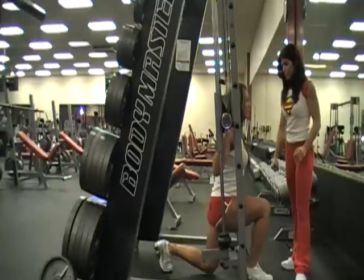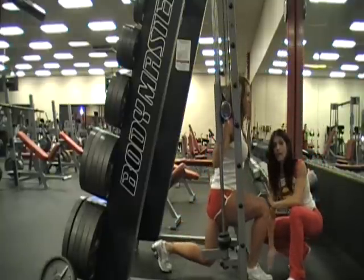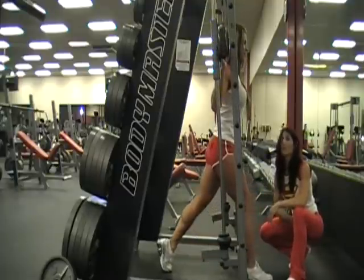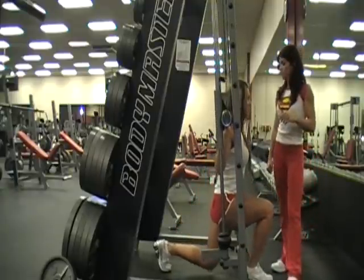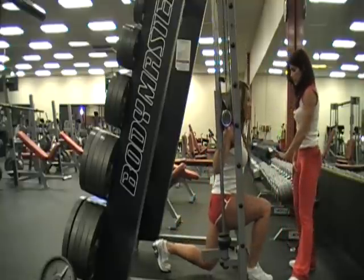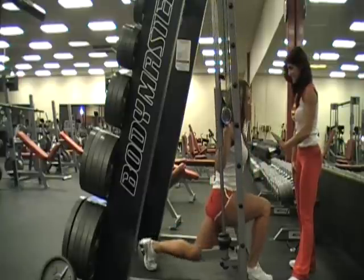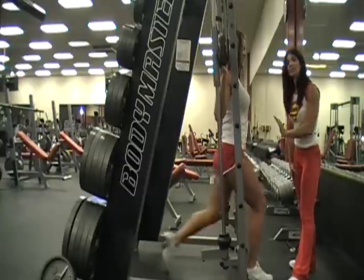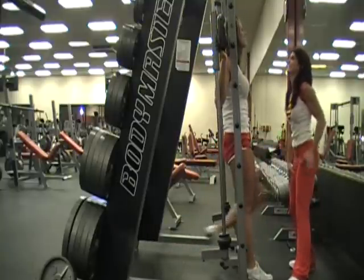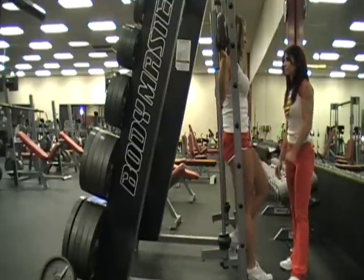Down you go. Notice when she goes down, her knee stays in front of her toe. Straight down, straight up — she's got perfect form. If you want to challenge yourself and make it even harder, go ahead and go down and touch the knee to the floor. Where do you feel this? In the glutes? Yes — particularly that glute-hamstring tie. Excellent job.